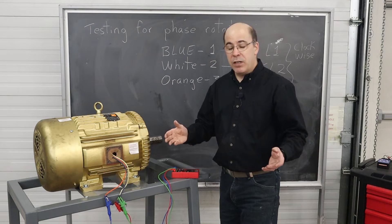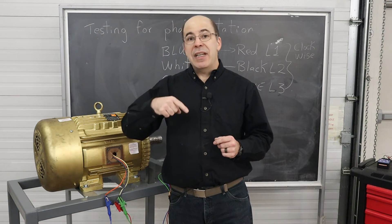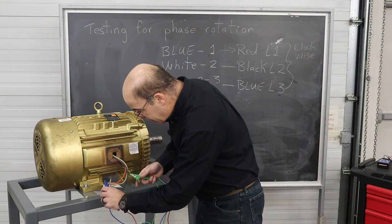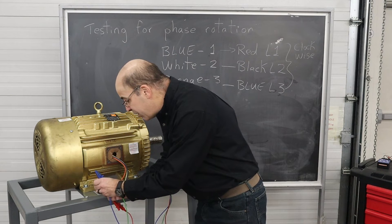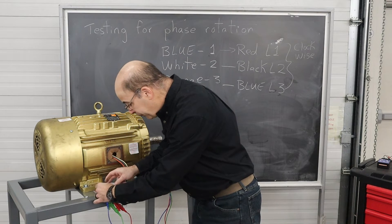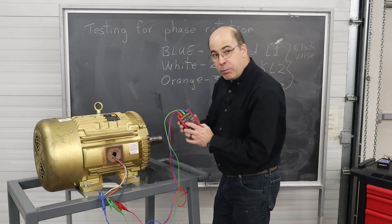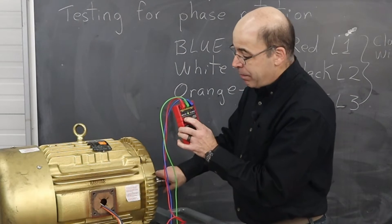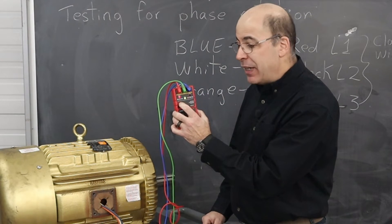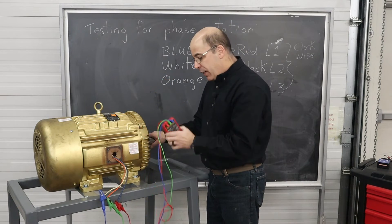Just for the sake of argument, I'm going to switch any two of the leads and see if I get a different reading. I'm going to exchange green for blue — green going over here, blue going over here — again making sure none of the bare conductors are touching one another. I'm going to hit the push-to-test button and turn it clockwise again. What it's showing is that the counterclockwise light is lighting up, meaning it's actually turning backwards. So this is how simple it is when it comes to reversing a motor.